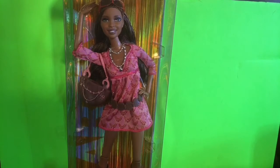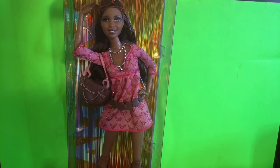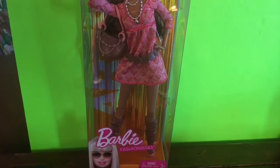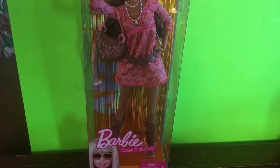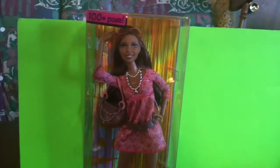Hey divas, it's me Mandy. If you watched my previous video from yesterday, you would know that I'm going to do the unboxing of this doll. It's the Barbie Fashionista — the Barbie Fashionista Artsy doll.